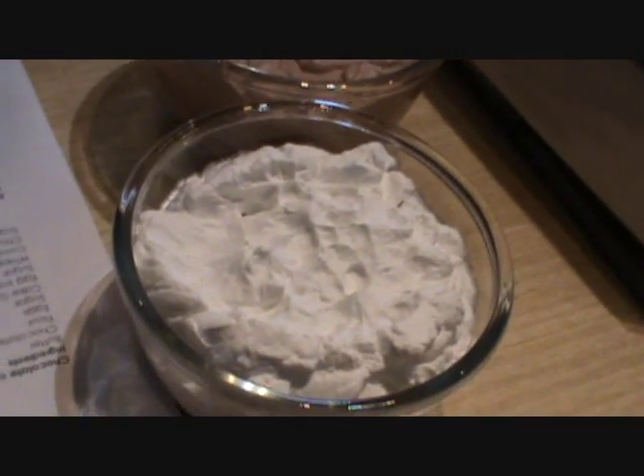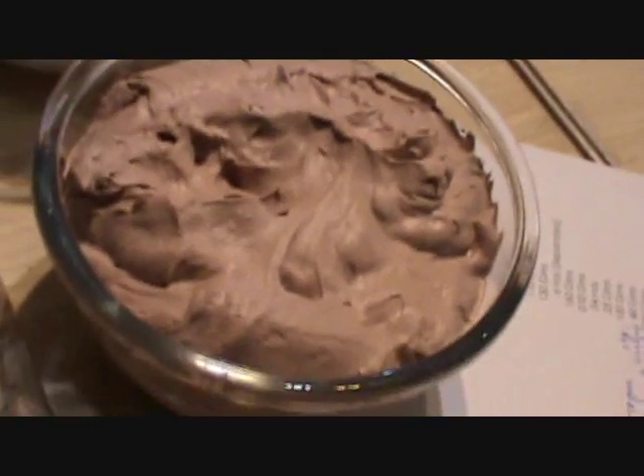100 grams of whipped topping cream and 100 grams of chocolate — so both combined will give you this particular chocolate cream. Yes, this can be preserved.